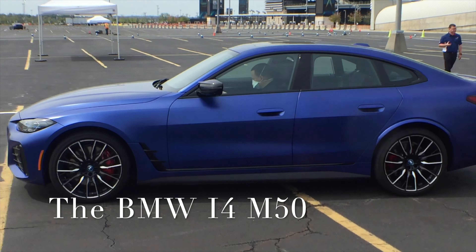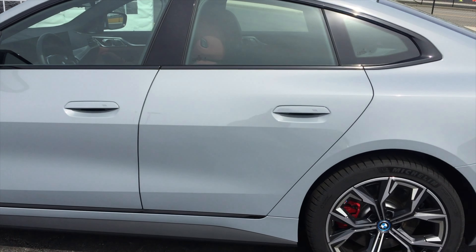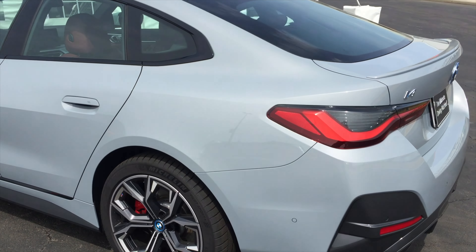536 horsepower, up to 270 miles of electric range. When I say the experience with this M50 was amazing, it's nothing that I ever witnessed before.